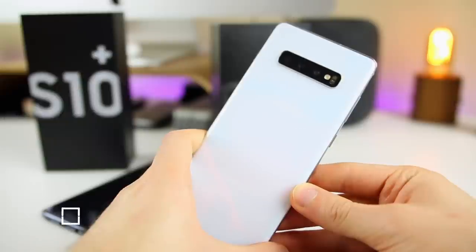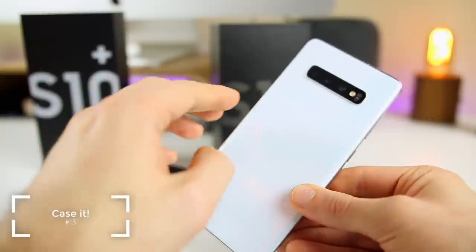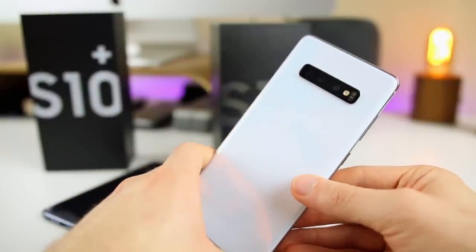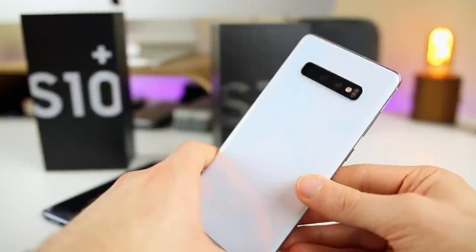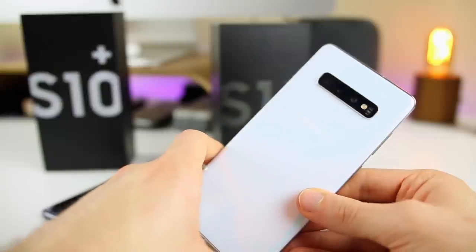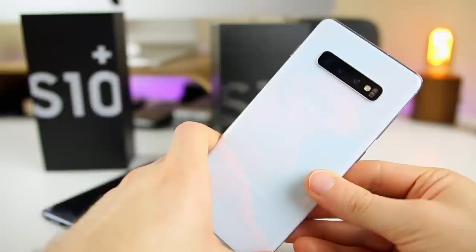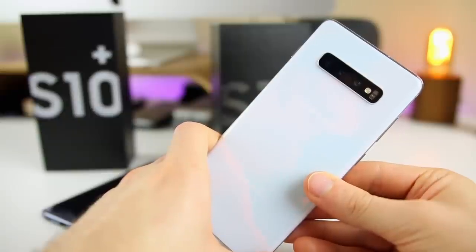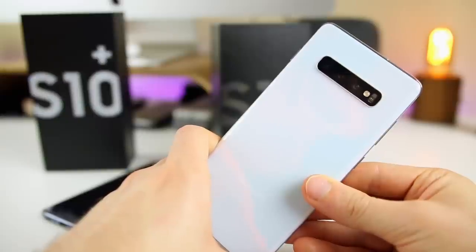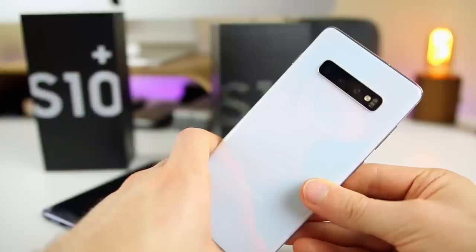The final thing you should do after getting your brand new Samsung Galaxy S10 is get a case. This phone is beautiful on the back no matter what color you get — the glass, the color, everything. But it is very fragile and does pick up a lot of fingerprints. There are a lot of cheap options on Amazon, which I'll link in the description below. There are also great high-end cases from Speck, Spigen, Rhino Shield, and other great phone case companies that I would definitely recommend.